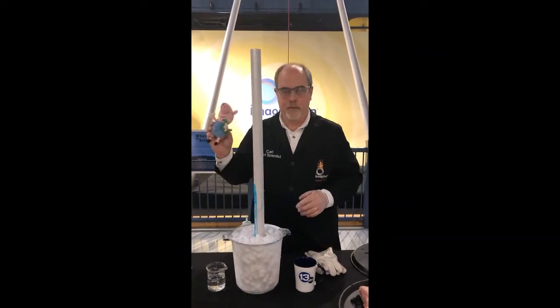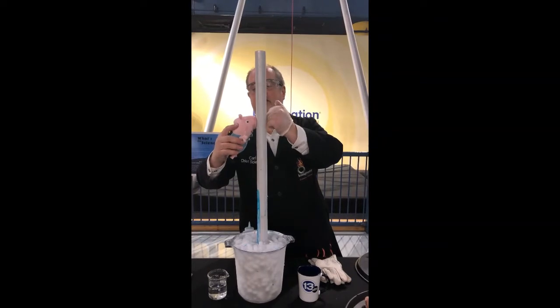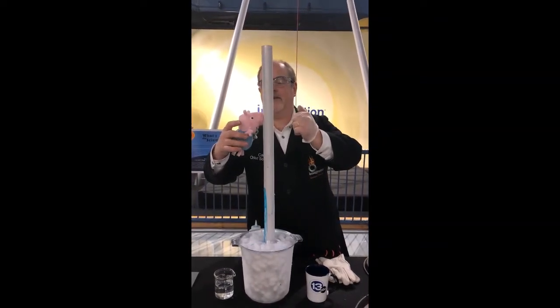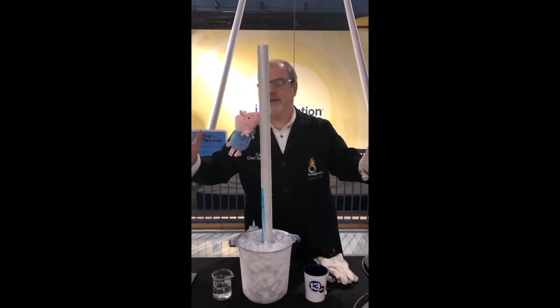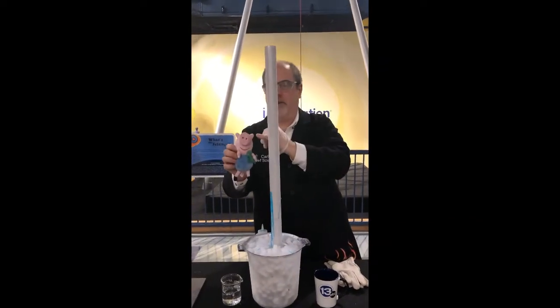You've probably seen the movie where somebody sticks their tongue on a cold pole — we're going to try it with a stuffed animal here. With a wet snout, it looks like he sticks. If we pull him away... ouch. Frostbite.